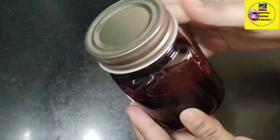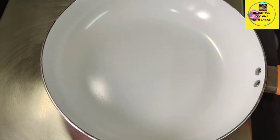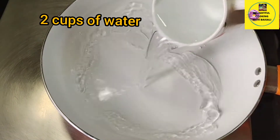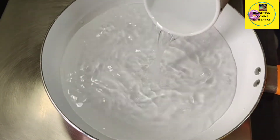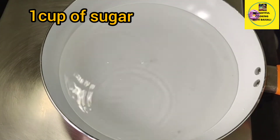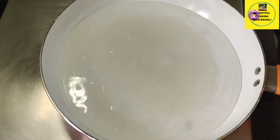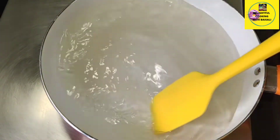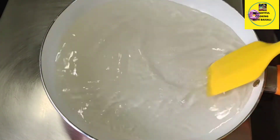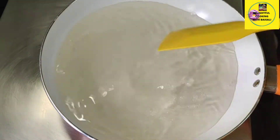Let's make the syrup first. I'm taking a pan on heat and into this I'm adding two cups of water. Higher the flame, and now I'm going to add one cup of sugar to this water. Let the sugar melt in the water.